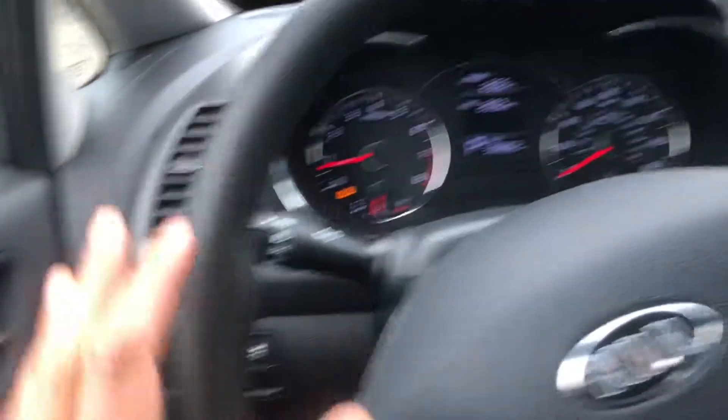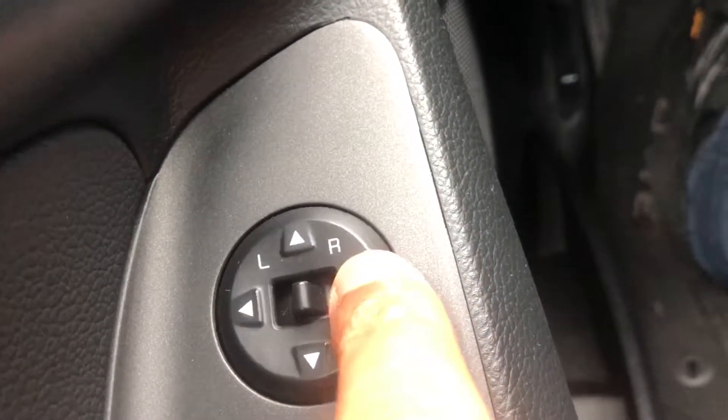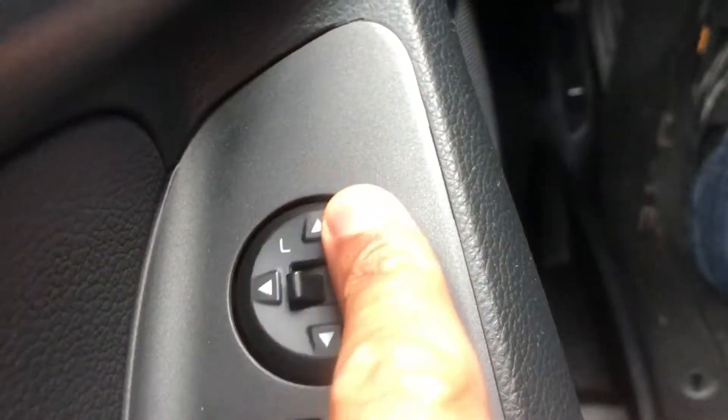I'm sitting in the driver's side part of the vehicle. Look right here on the door — do you see this pad? This pad is for controlling the side view mirrors. I can control the right side view mirror or I can control the left side view mirror, just like that.